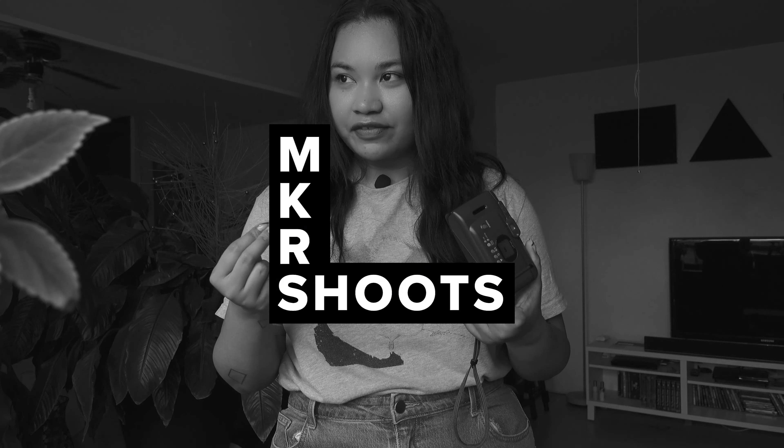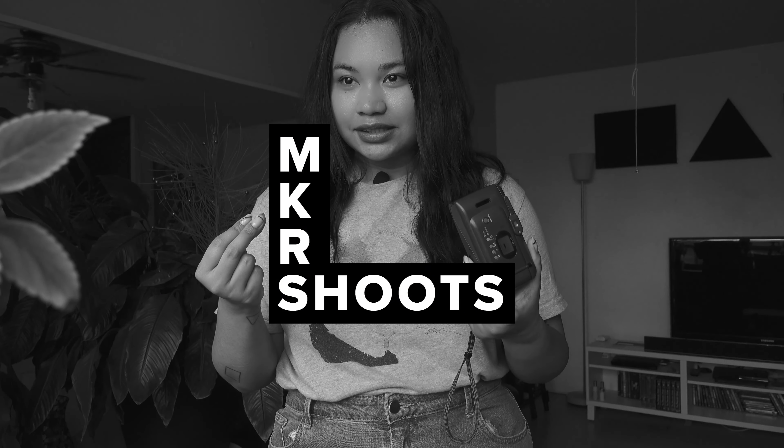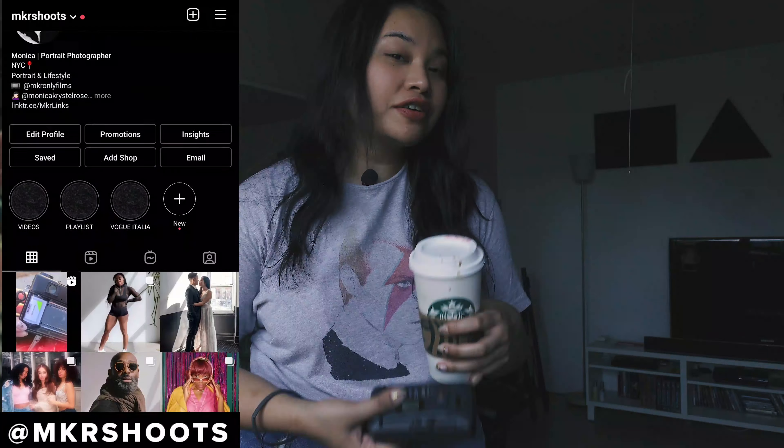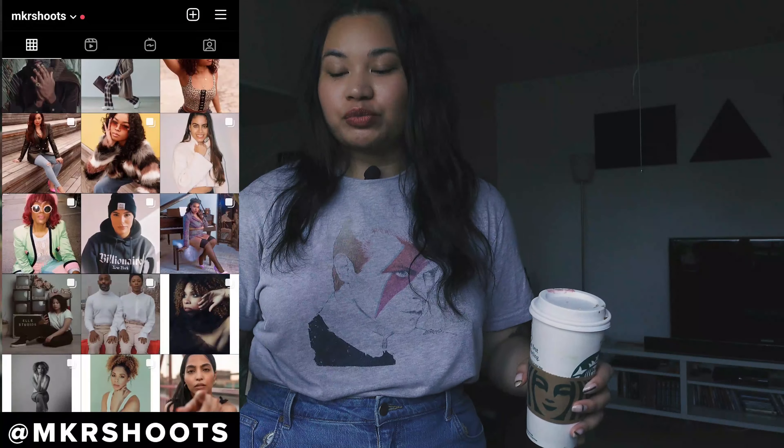I always do that in all my videos. Welcome back to my channel. If you're new here, my name is Monica and I'm a photographer based in New York City. In this channel, you're mostly gonna see me trying out new film stocks, photo walks, and lately it seems like there's more gear talks.